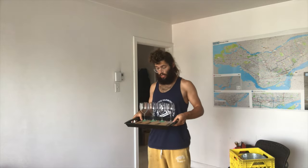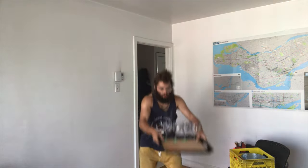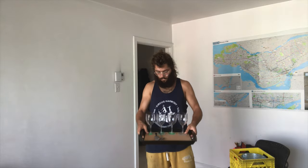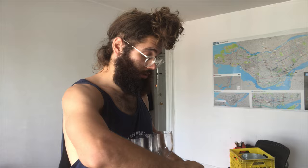Three magnets on the bottom, three magnets on the board. Everything's glued together. Let's see if it works. I mean, I think it works. Can I actually do the trick? That's a whole other story.